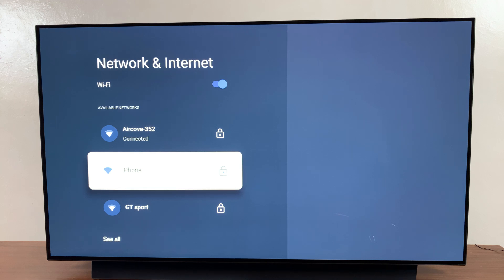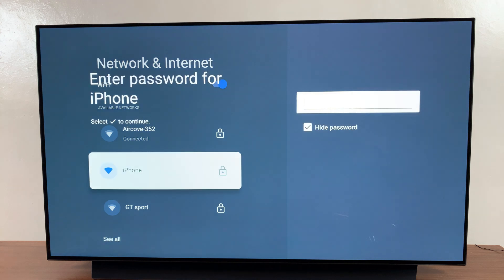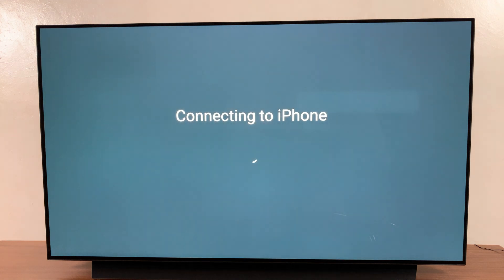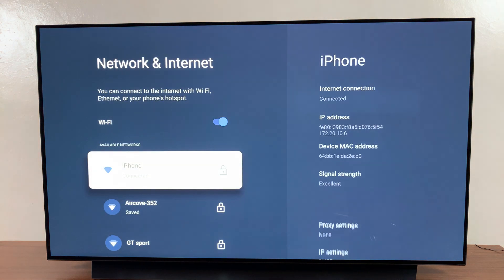Select it and then enter the password so that you can connect to your hotspot. Once you've entered the password, highlight the check mark to continue and establish the connection. Once connected, go back to the home screen.